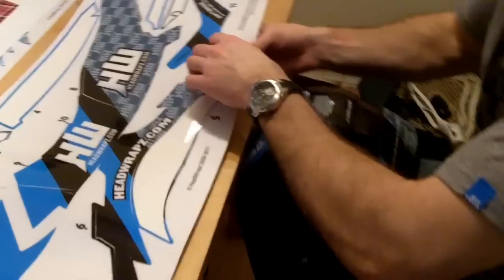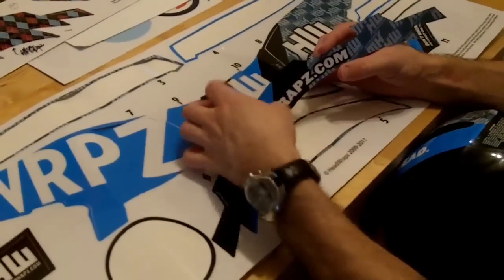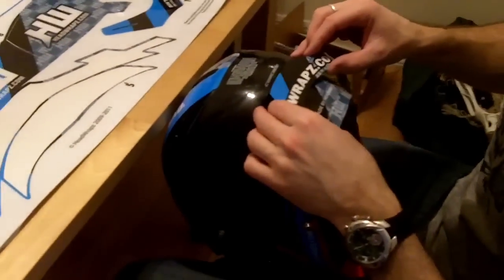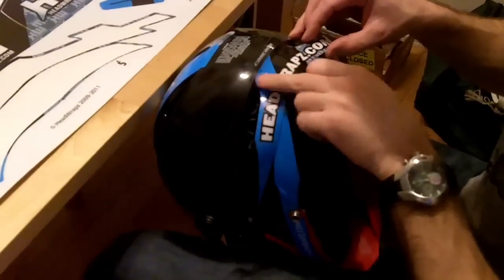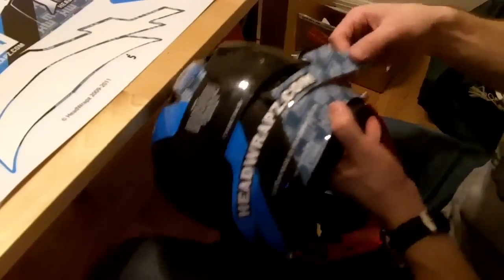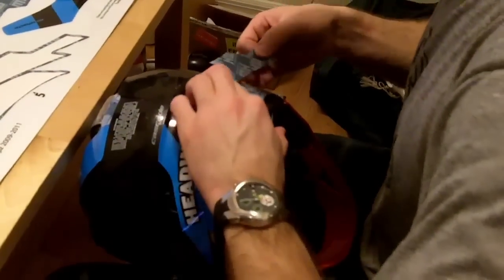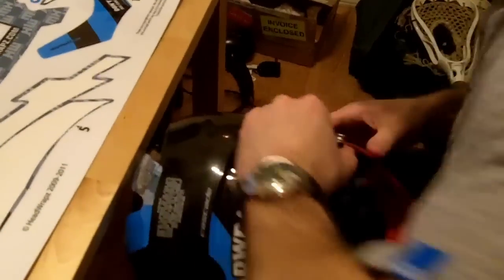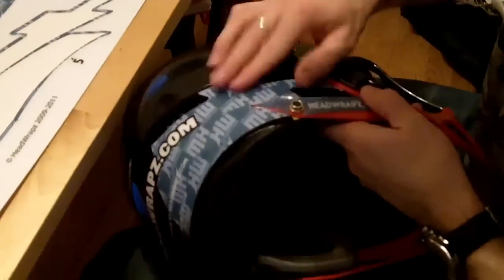Now you do the second neck piece, which is the top neck graphic. Same thing — it's got a little mark top and bottom. Peel it off and get it lined up just right. It's going to come in on that top piece that rolls in from the helmet, and that's going to be covered as well as just inside the insert. It's important now to have patience — this is where you're really going to take a little more time with the graphics because they're going to be a little trickier to install, but still pretty darn easy. All the templates are cut to fit just right. Work it down the side of the helmet. Right in there — perfect.